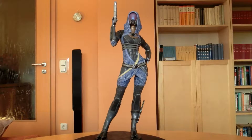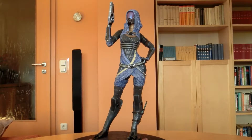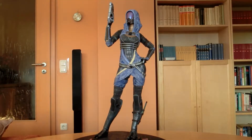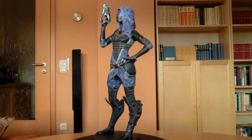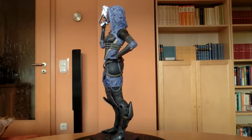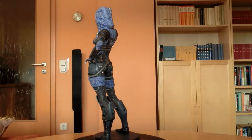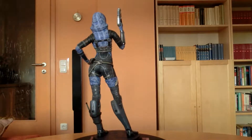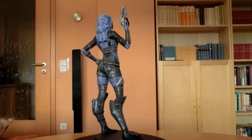The statue itself was really easy to assemble — it was just three pieces: the hand with the pistol, the body itself, and the base. Not difficult at all. At first glance she looks really good — all the details, good paint job, from what I can tell.